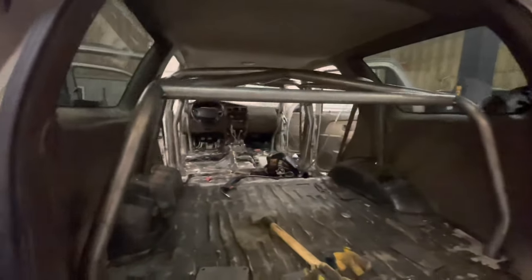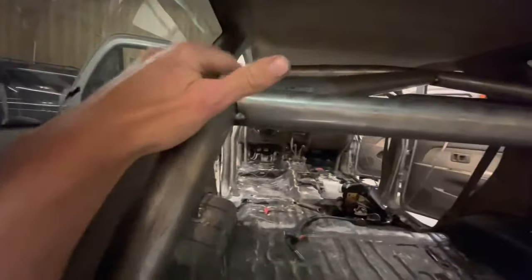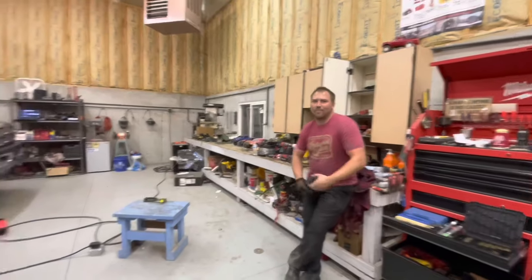We brought Chase over because I needed help. We ended up drilling two-inch holes in the end of the body and dropped the whole cage down — now we can weld the whole thing. The only ones we couldn't drop are the fronts because the geometry is weird. Time to weld this thing.